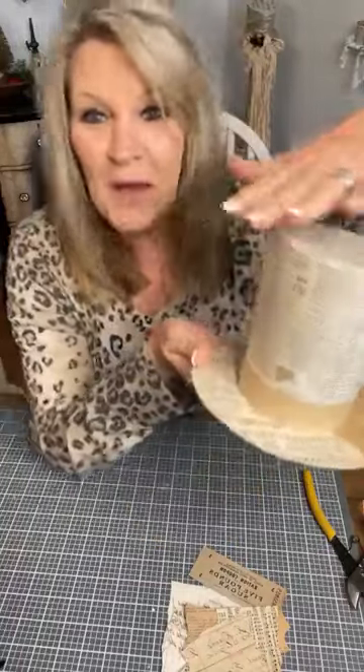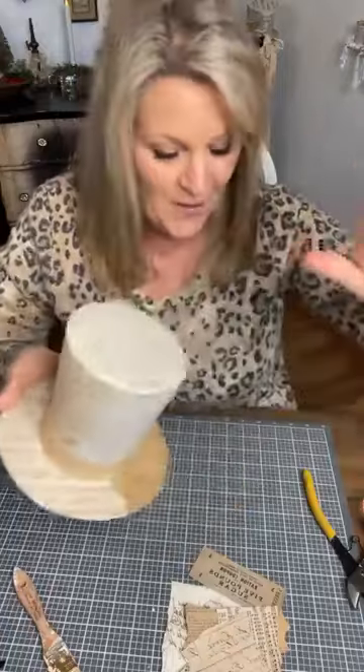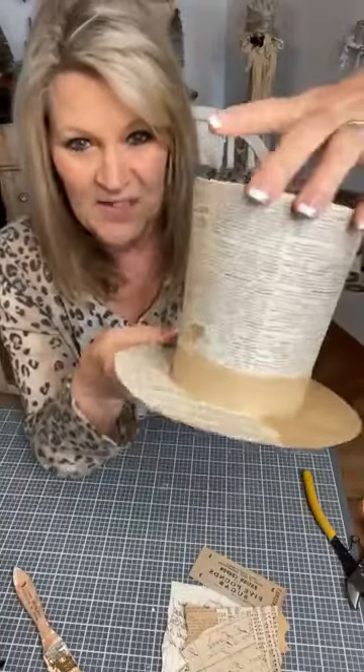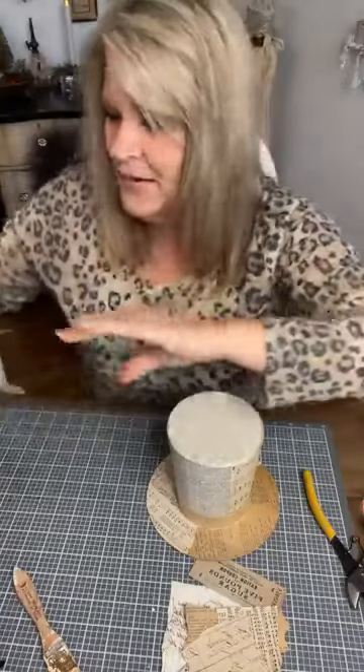I realized how long it took me to just mod podge. We all know how to take a paintbrush, swipe on some mod podge, put a piece of paper on it, and wipe it off. So I took vintage pages and did that very thing with this hat. I'm going to give you measurements for a template since there are no hats on Amazon.